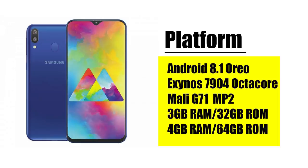However, it is also available in the Nougat version. This is the Exynos 7904 octa-core chipset with a 14 nanometer base chipset.